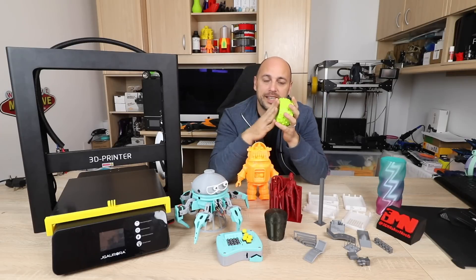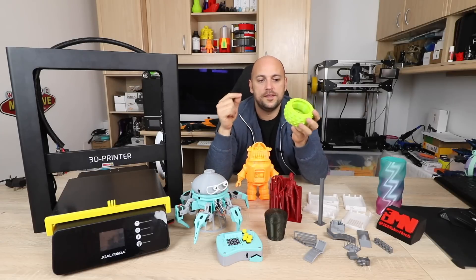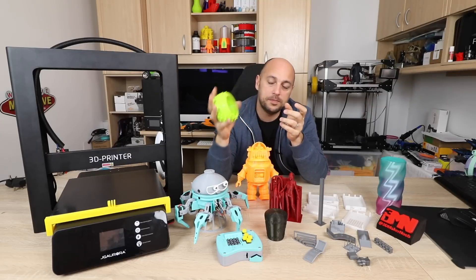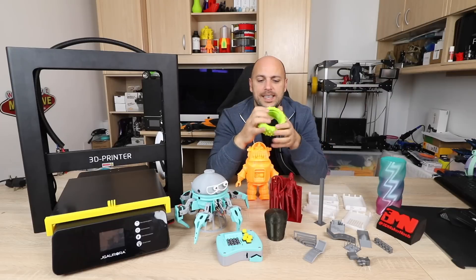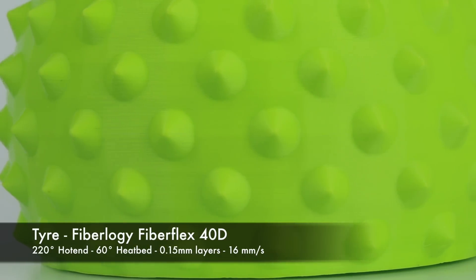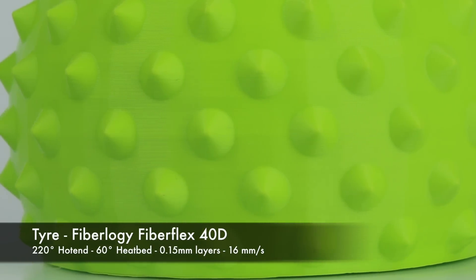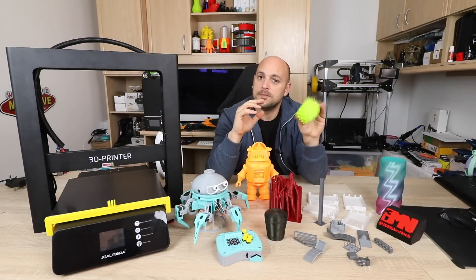I keep all speeds at 15 mm/s for the last layer as well, just to keep the flow of the filament constant without too many changes. It always prints beautifully — as you can see it's quite flexible with a rubbery feel. It's not as flexible as Ninjaflex, but this is quite flexible and it prints beautifully.